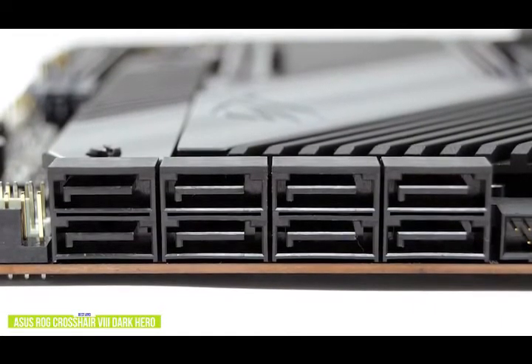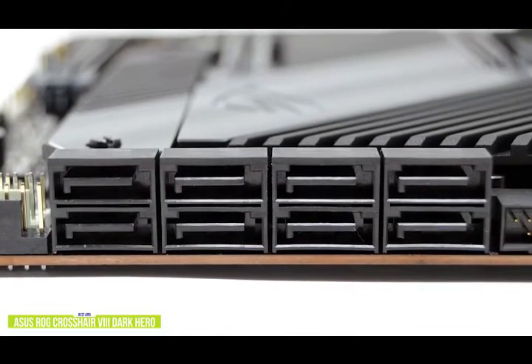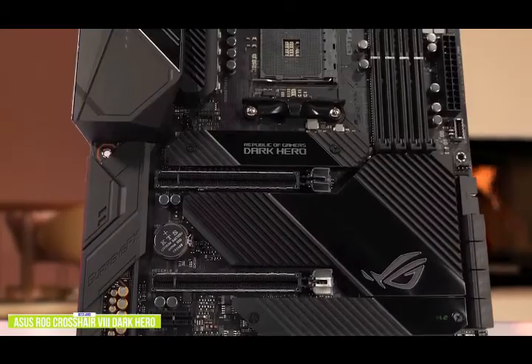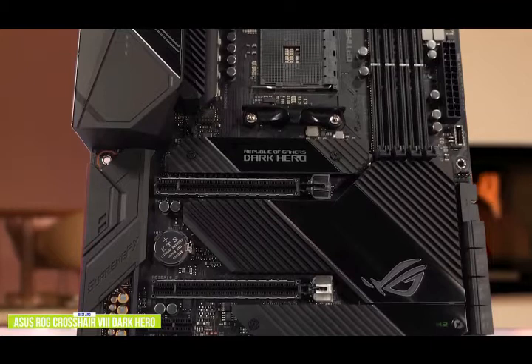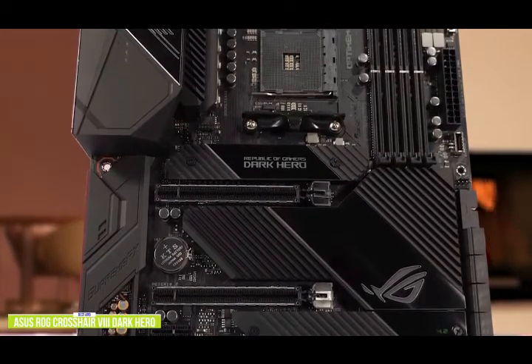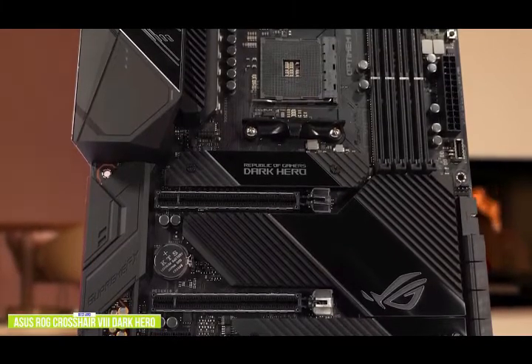You get eight SATA ports, and wired networking is provided by an Intel i211-AT 1G and Realtek RTL8125 2.5G controllers. The VRM has been upgraded over that of the regular Hero — the power stages are now rated for 90A, up from 60A, which brings it in line with some of the other premium X570 boards. Even if you're into smashing out benchmarks on LN2, it will handle the punishment with ease and the heatsinks are big and chunky.